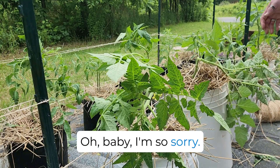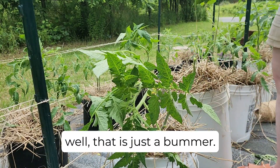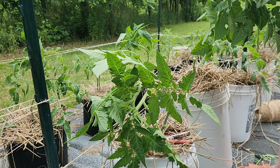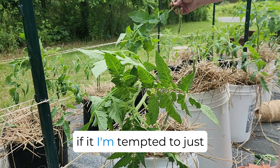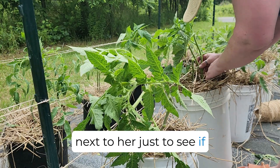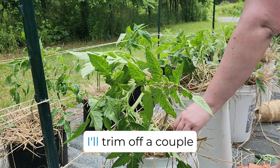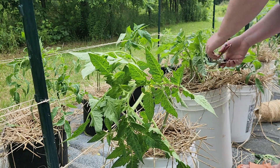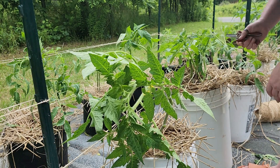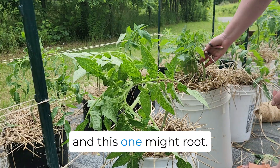I'm so sorry! Well, that is just a bummer. I mean, the stem is going to root — I'm tempted to just stick her in the ground next to her just to see if she'll root and recover on her own. I'm going to do it. We're just doing it. I'll trim off a couple. Oh baby, I'm so sorry I did that! What a bummer. So this one might regrow, and this one might root. We're just going to see.